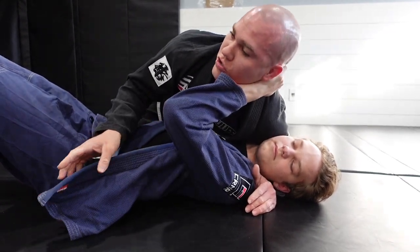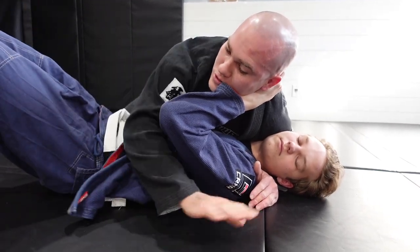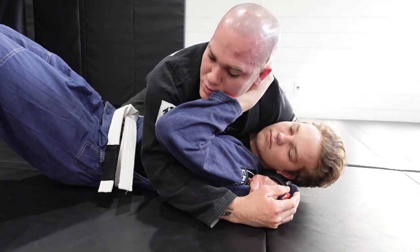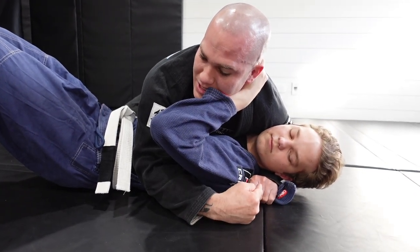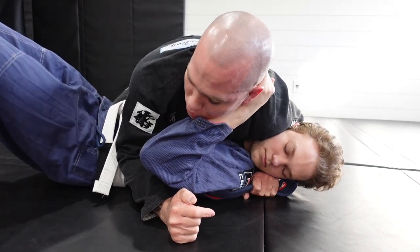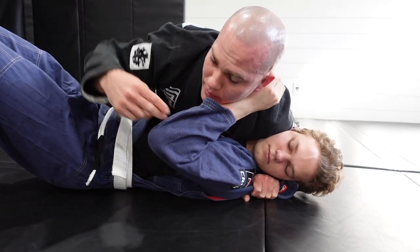If he is still pushing and trying to recompose off your face, utilize that opportunity because there's all this open space — punch the lapel all the way through and feed it to your cross face hand. Once you get this, I like to pull on the lapel and start driving my shoulder a little bit just to put a bit more pressure on there.